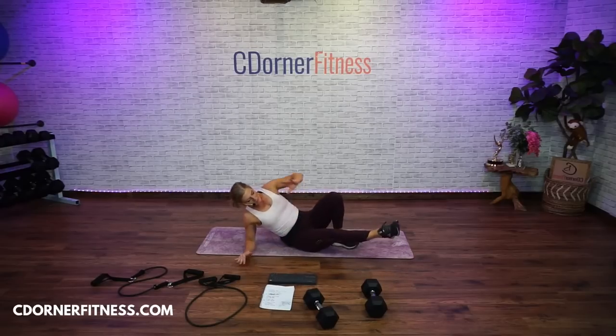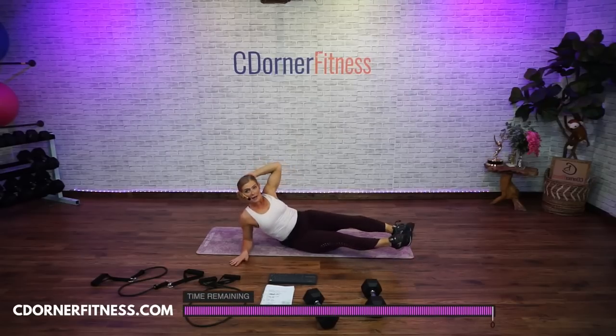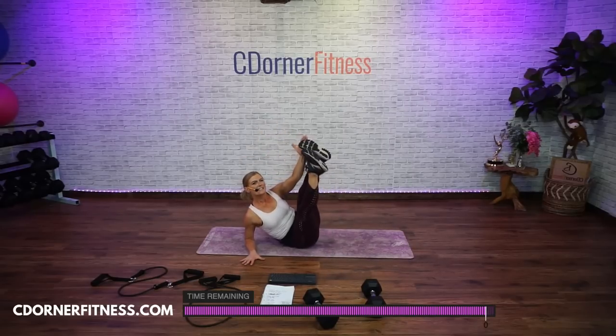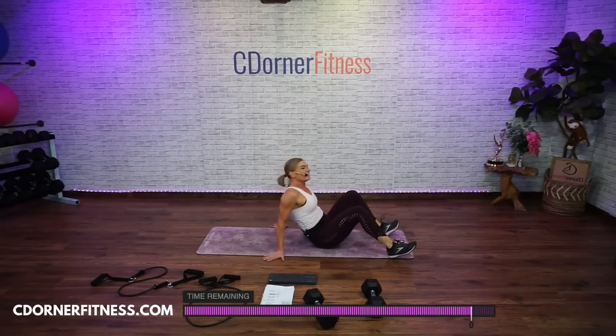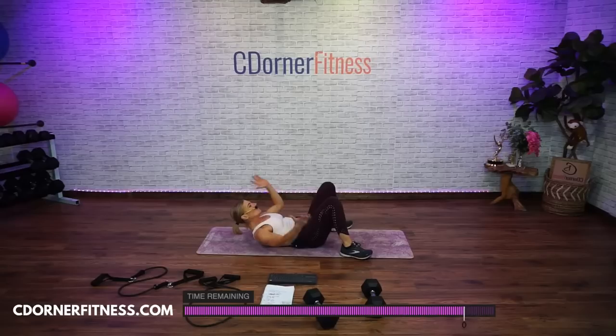Come to one elbow — could be both knees, could be one knee, it could be straight legs. 10, ready? Here we go — 10, 9, 8, hey Eva, 7, hey Jean, 6, 5, 4, 3, 2, one more, 1. Nice. Go back to your back. Hands behind your head — you're going to go side to side. 2, 3, 4, 5, 6, shoulders are up, 7, 8, 9, 10. Nice.